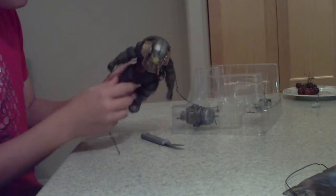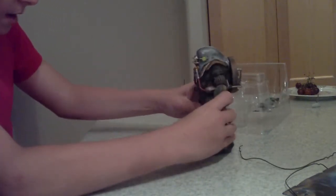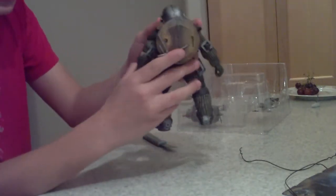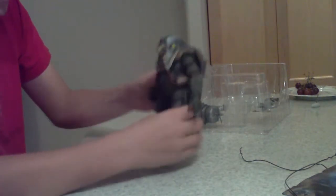He's good. Big Daddy Rosie — back, front, side, whatever. Ow, okay.